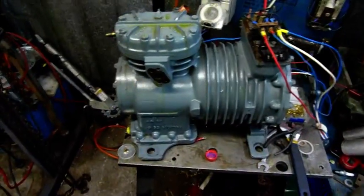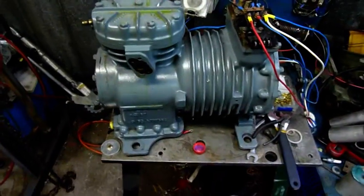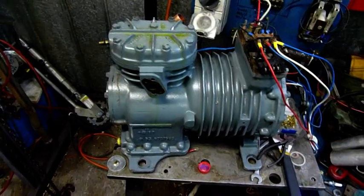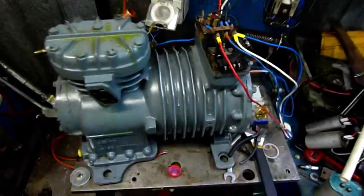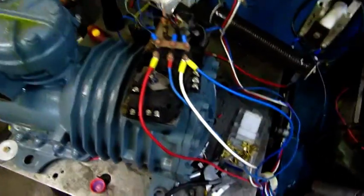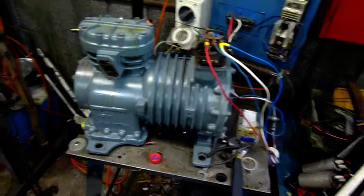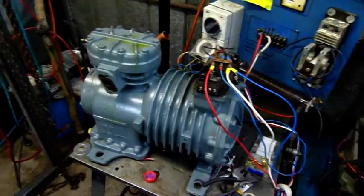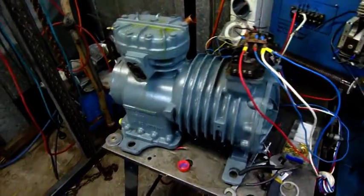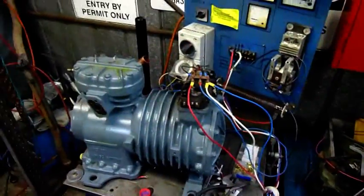It's pulling 21–22 amps — roughly double what it's supposed to pull — and that's not even under load. On 240-volt three-phase it should pull about 12 to 12.5 amps maximum, and single-phasing will add maybe another four or five amps. The motor in this thing isn't much bigger than a large single-phase air conditioner — my 8.8-kilowatt Fujitsu pulls roughly the same amps — but still, it shouldn't pull that much amperage when wired wrong.